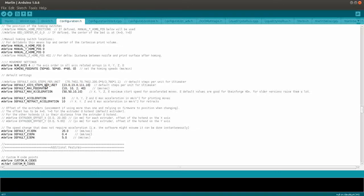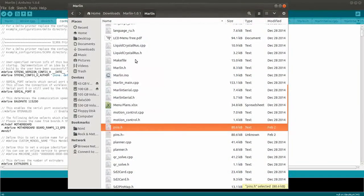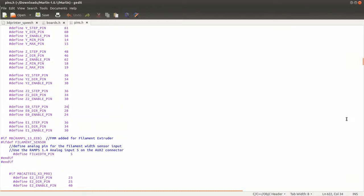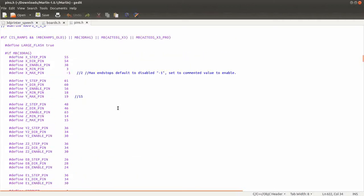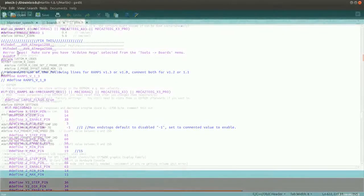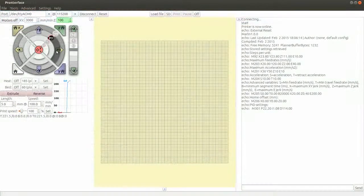I'll probably make a separate video about calibration. If you are using different Arduino pins than the ones used by RAMPS, you can set them in the pins.h configuration file. The only thing now is to upload the sketch to the Arduino. If all goes well, you should be able to connect using most softwares that are supported by Marlin firmware.